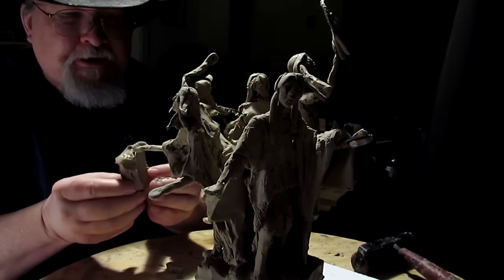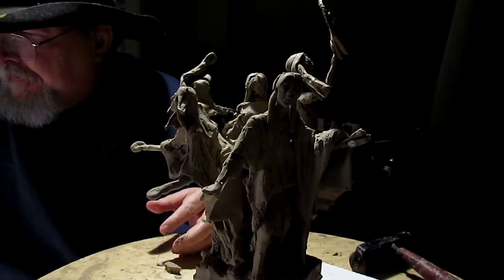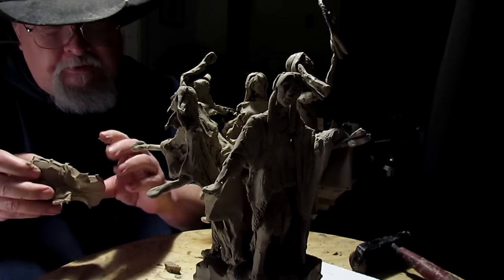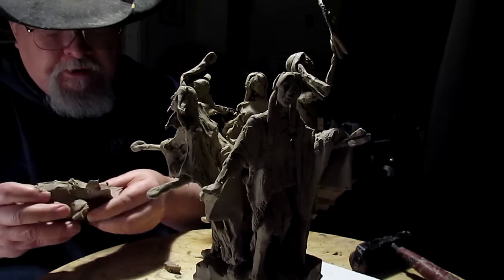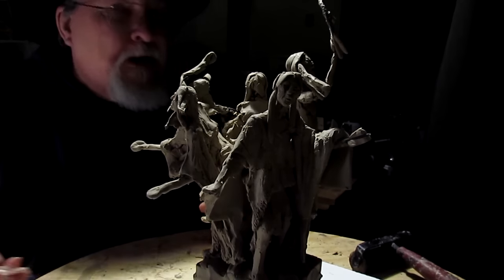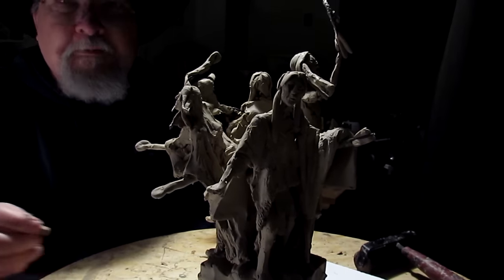Ever had your hand in melted clay? Warm. Anyway, I've gotten it soft enough to work with so that I can get some stuff done here. Let's quit talking and let's get busy.